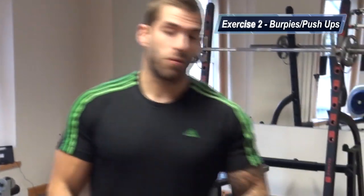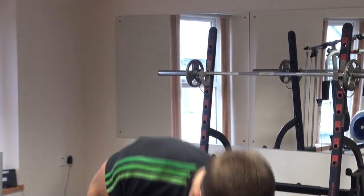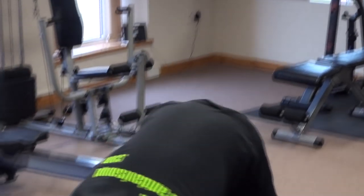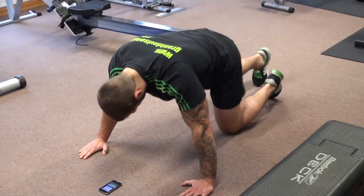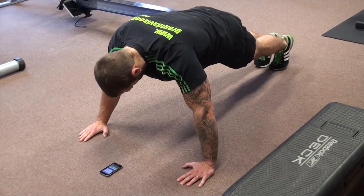This is going to be burpees. We're going to throw a push-up into this to make it even harder — work the upper body a little bit. Right now the heart should be racing and lungs should be struggling to breathe. Let me explain this one: hands double shoulder width apart, do a push-up to start with.